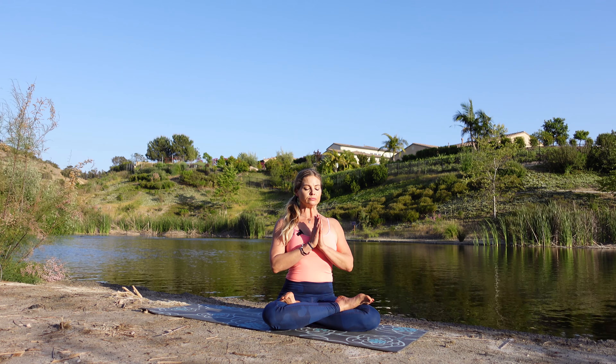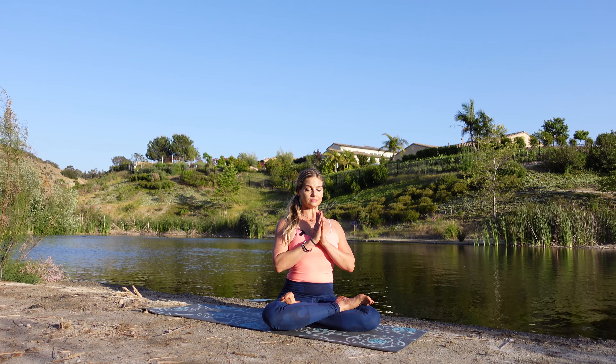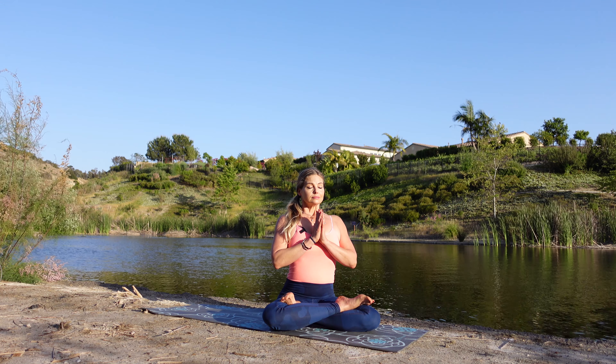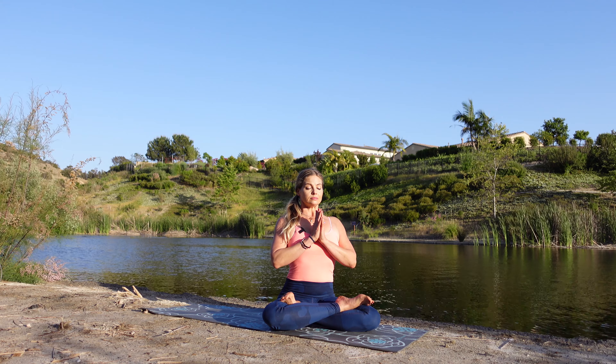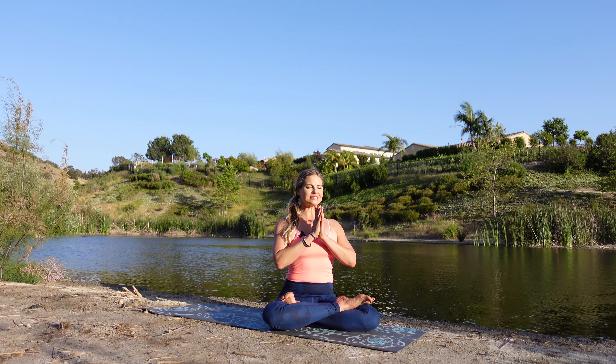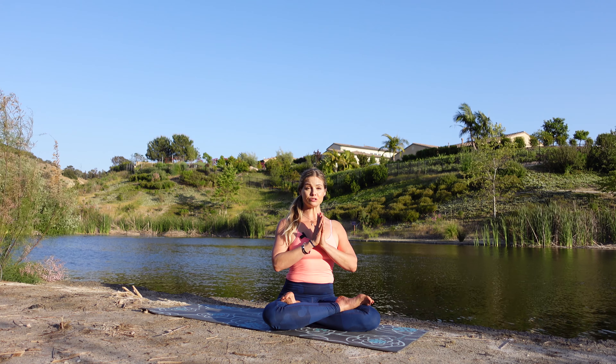Let's begin seated on our mats, either in Sukhasana or Padmasana, and let's just lift our heart space and breathe. Two centered breaths together to begin. Fresh inhale. Exhale through the nose. Softening those shoulders one more time — inhale. Exhale through the nose. Let's take this moment to celebrate the small victories in our lives and find gratitude for right where we are together.